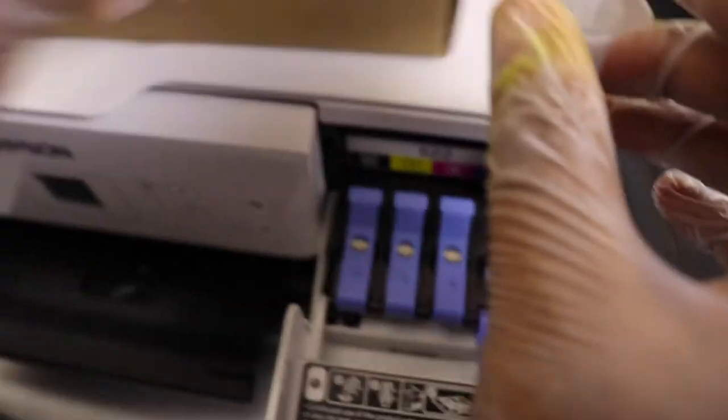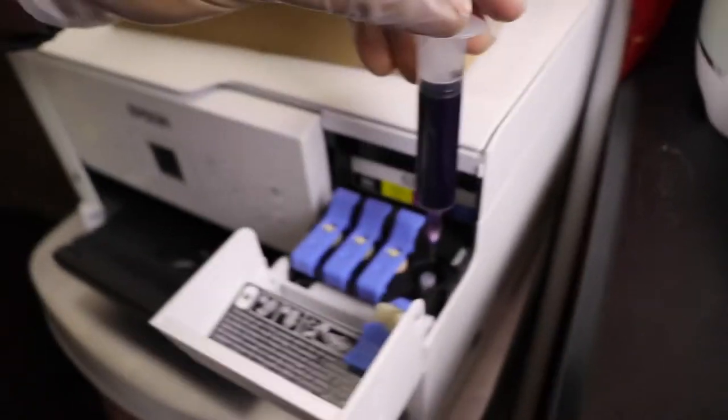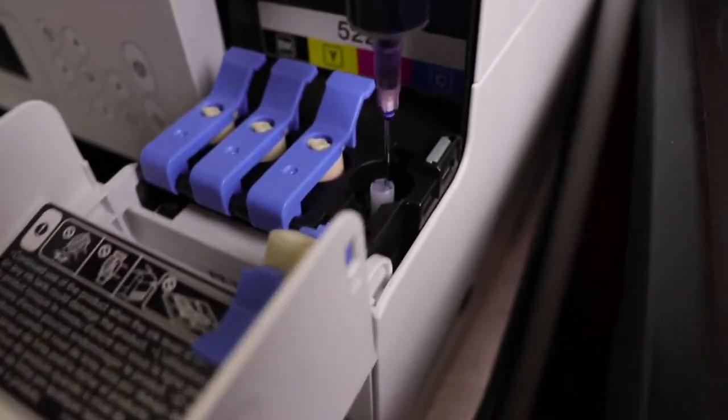It has been converted into a sublimation printer — it's a regular printer converted. We do have a video on that. We'll put that in the description on how to initially convert it from a regular printer and fill it with sublimation ink. So today we're just going to do a quick video on refilling the tank.